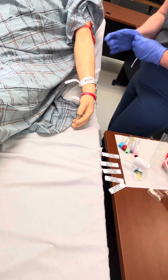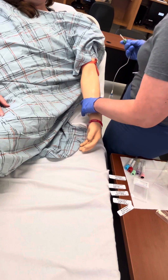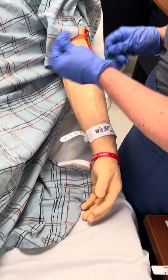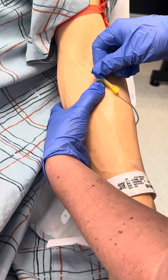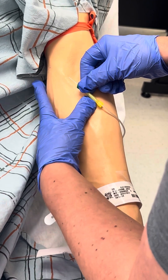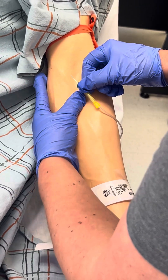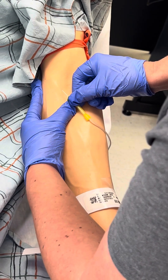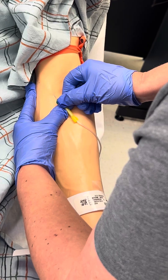Stabilizes skin with non-dominant hand. Holds the patient's arm in a downward position with non-dominant hand. Positions needle tip with bevel up for optimum flow and stabilizes arm. Aligns the needle and vacutainer device with the chosen vein, holding the vacutainer and needle in dominant hand. Uses the thumb or first finger of non-dominant hand to apply pressure and traction to the skin just below, one to two inches, the identified puncture site. Informs the patient they will feel a quick pinch.